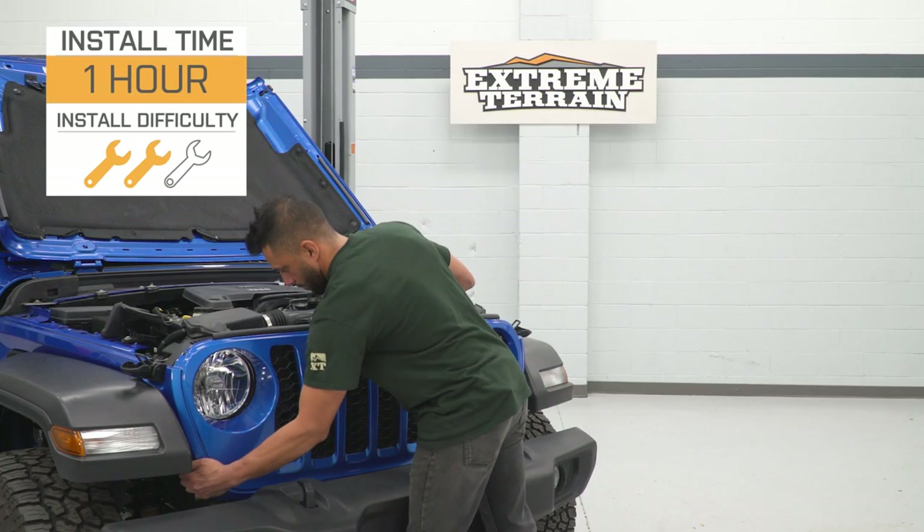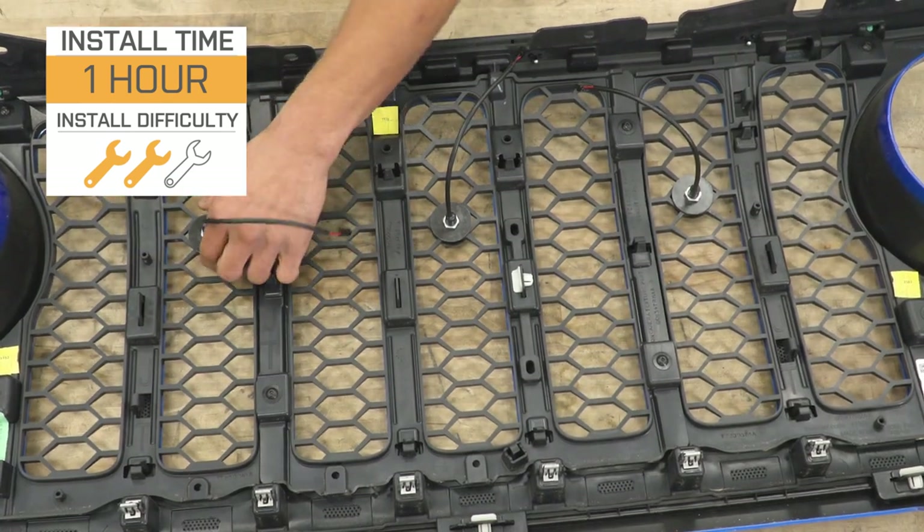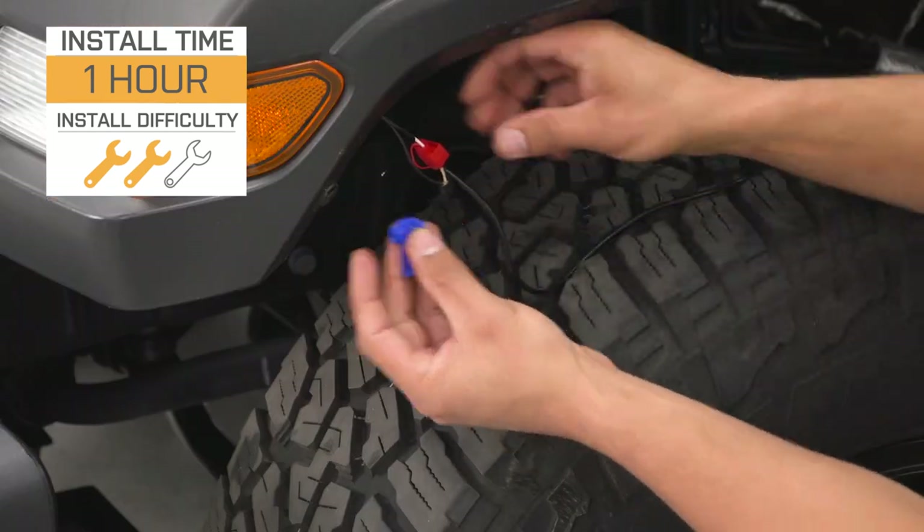Install will be a light two out of three wrenches on the difficulty meter since there is a little bit of wiring required. This should take you about an hour to get the job done with some pretty basic hand tools. At this point, we can head over to the shop and check out a detailed breakdown of the install.